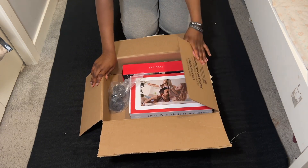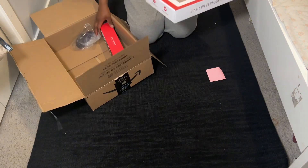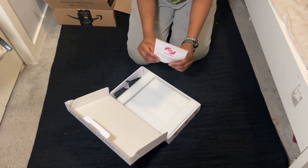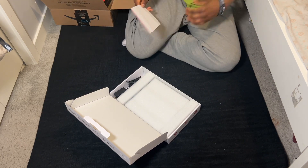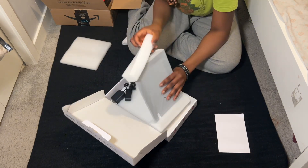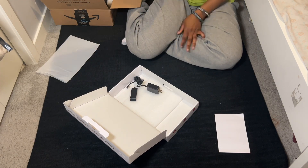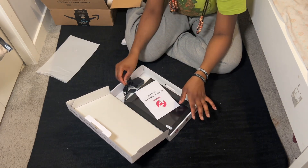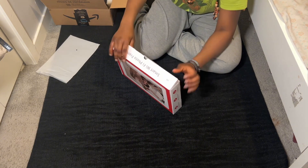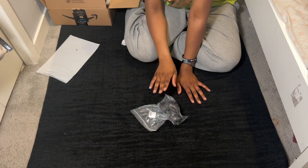Let's start with this — this is a picture frame my mom saw from someone's house and we're getting it. I'll show you when I set it up, but right now I'm just gonna put it back and wait till my mom gets here so we can set it up together. I saw this on TikTok.